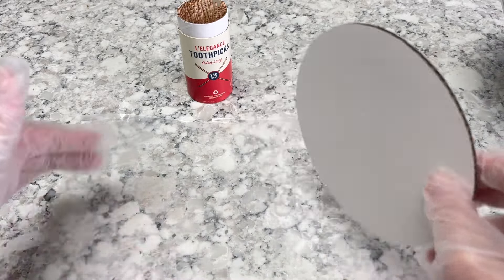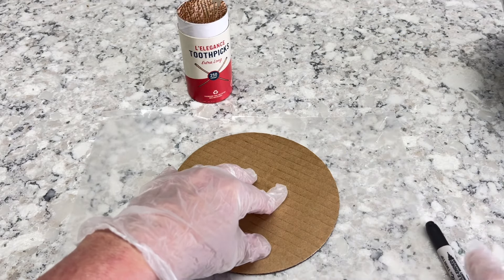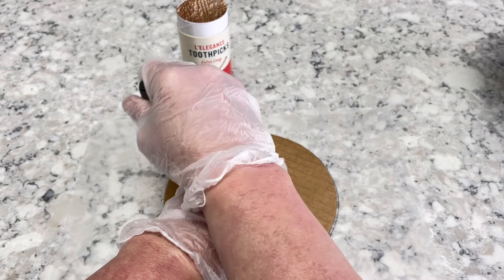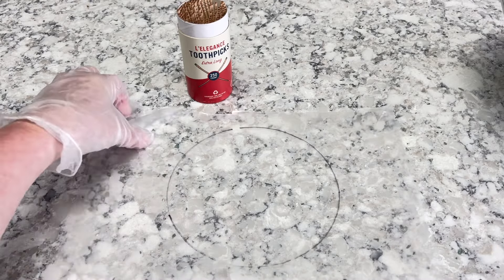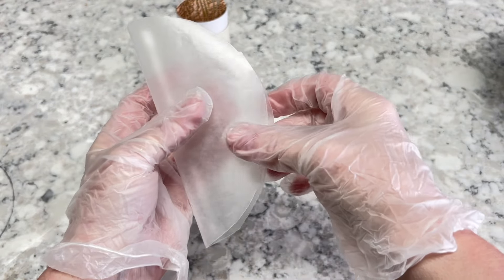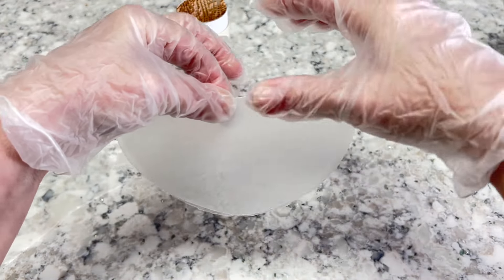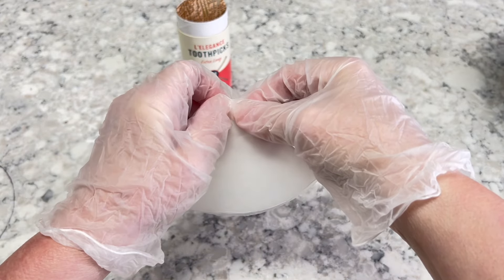The first thing we've got to do is make a guide, so we'll know where to put the spokes on a cake. You'll take your sheet of wax paper, then you'll take your cake circle or your pan, set it down, and you're going to use a marker to go around the outside edge. You can do this for any size cake — I'm doing a 6-inch cake for this video. Once you get the outline done, you're going to cut it out. Then you're going to start folding it, and you want to fold it evenly. Fold it once, fold it twice — now we've got it into fours.